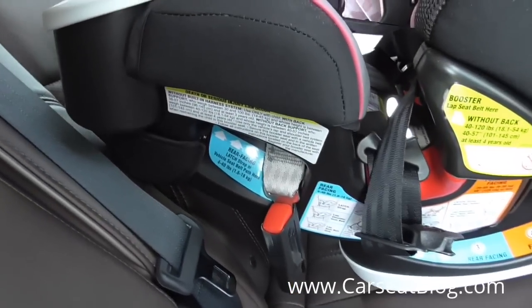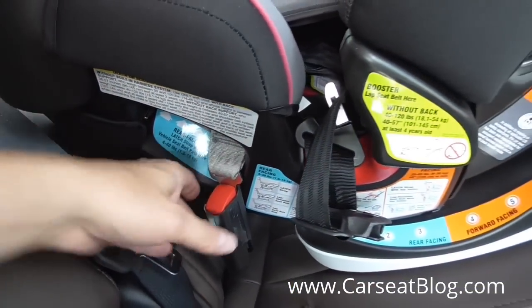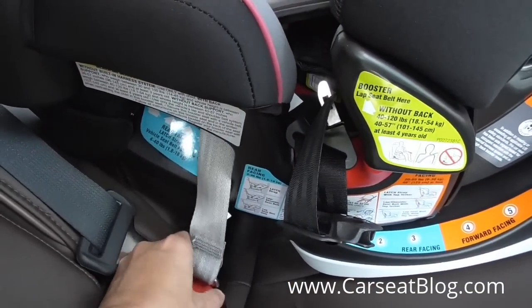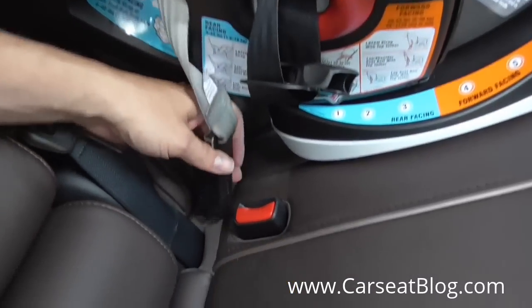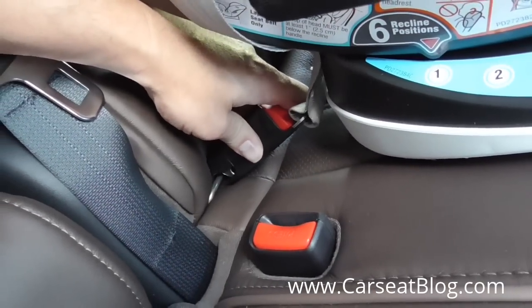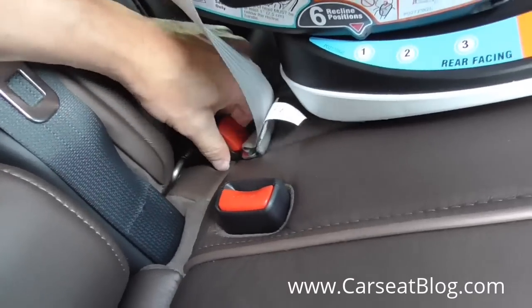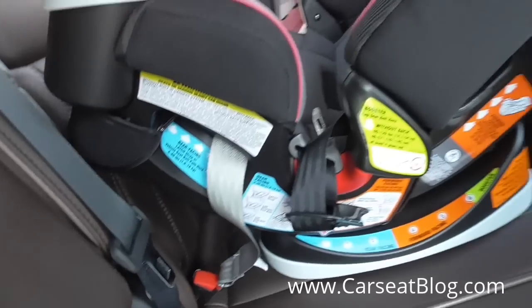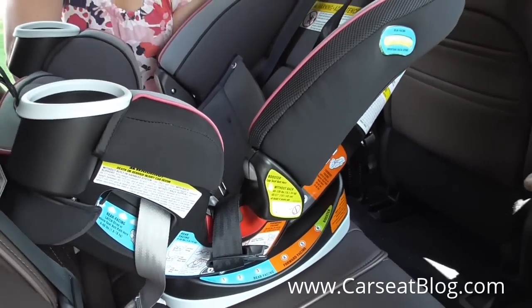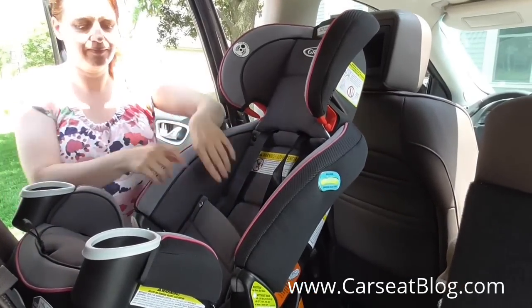It is now routed through the blue rear facing belt path. And once you've completed that, you can reassemble the cover and then you have the lower latch attachment ready to attach to the lower latch anchor in your vehicle. That's just a simple connection of that latch attachment, and then you are ready to install the Graco Forever in rear facing mode according to the instruction manual.